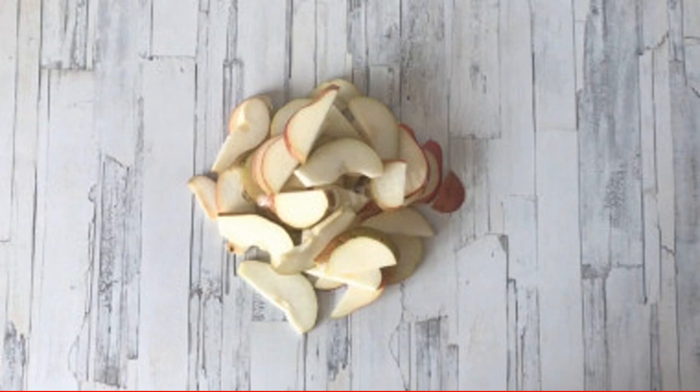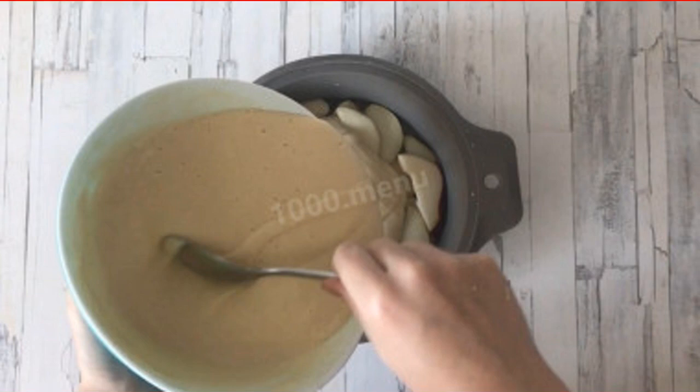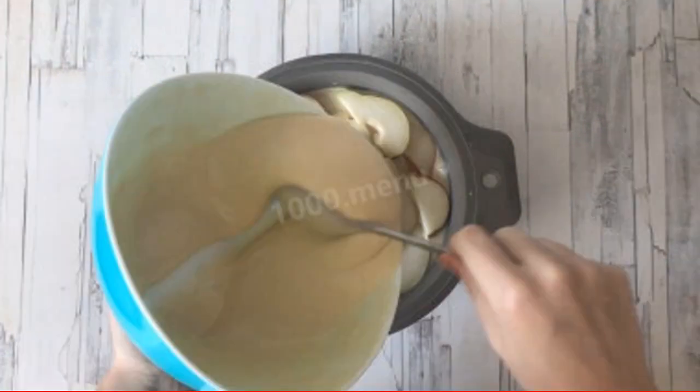Let's start filling. Peel the pears, remove the core, and cut into thin slices. Depending on which mold you use, it can be lightly oiled or lined with parchment — my form doesn't need oiling. Put some of the pears on the bottom of the baking dish, put half of the dough on top, then put the remaining pears on top of the dough, and pour in the remaining dough.